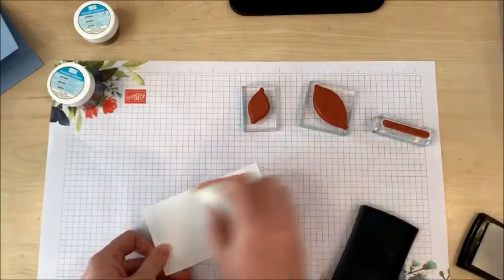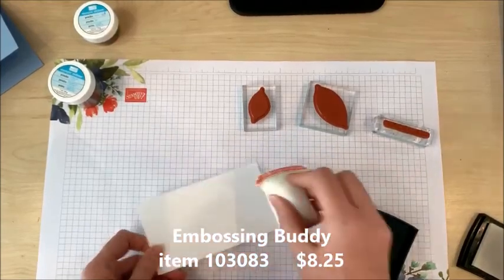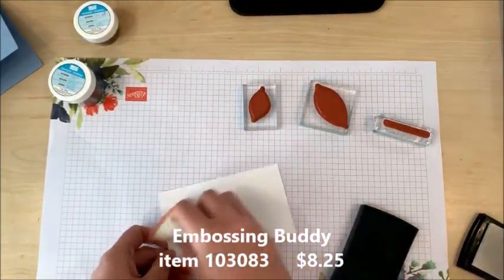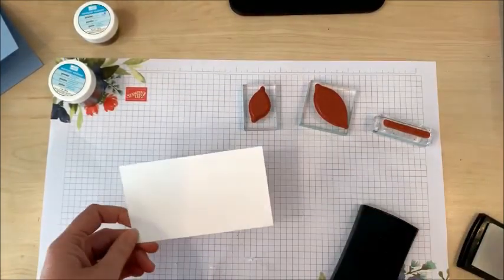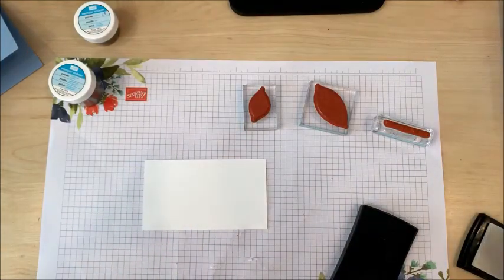I'm going to use my embossing buddy. This is a very handy tool to have. It just removes any sticky residue or anything that might cause your embossing powder to be in a place where you don't want it to be.